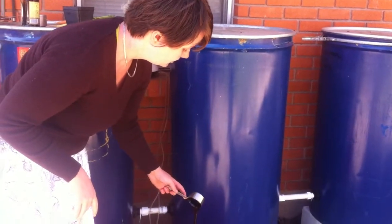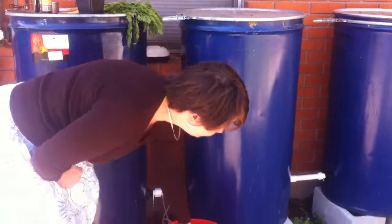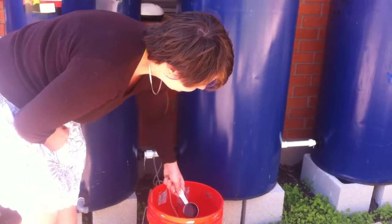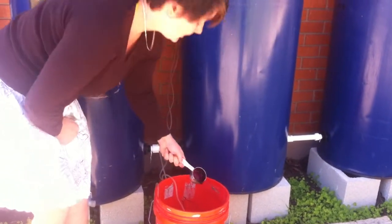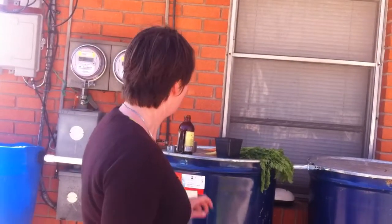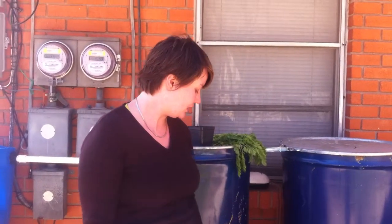So we're just going to add the molasses and rinse the bottle to get the rest of it in. Now we're going to let it brew — I'm going to let it sit out here for about 24 hours and then take it to the community garden and put it on our crops right around dusk.